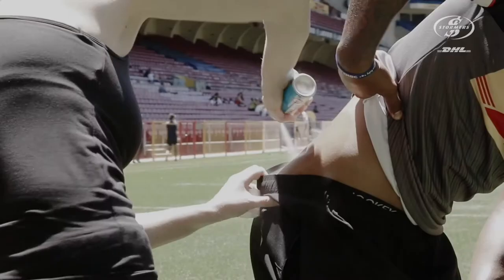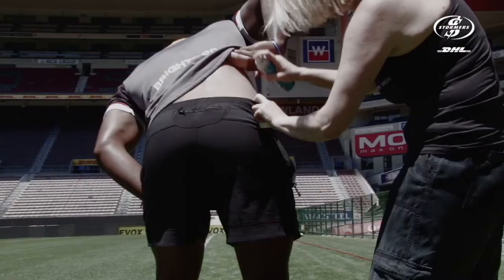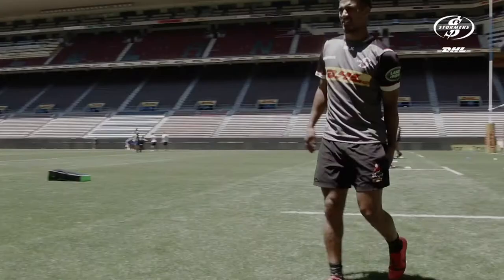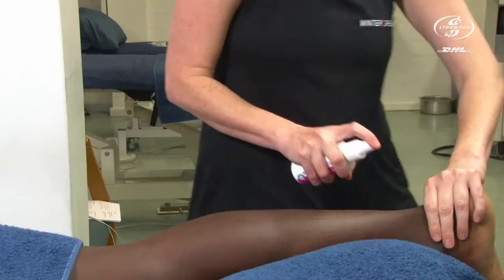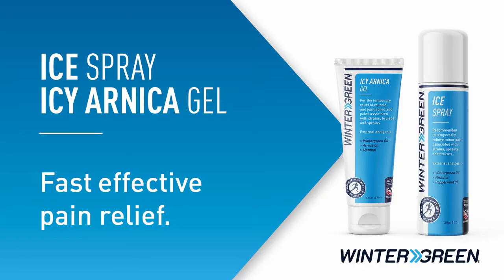Hi, I'm Dalia Hurwitz and I've been a professional sports massage therapist for the past 22 years. In that time, I've worked with many athletes and sports teams around the world. In my daily life, I use a brand called Wintergreen that has a range of products that help athletes with warm-up, treatments, and recovery. In this series of videos, I'm going to show you how we use them to help them perfect their sports performance.